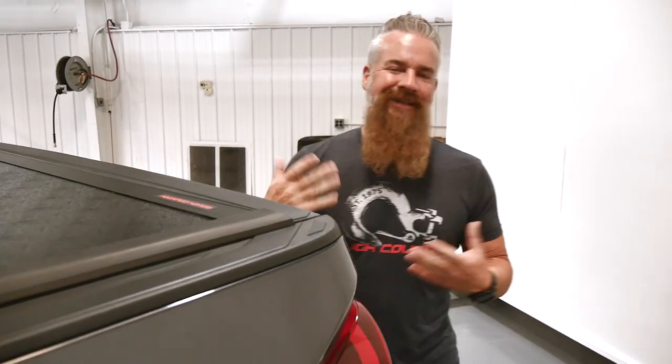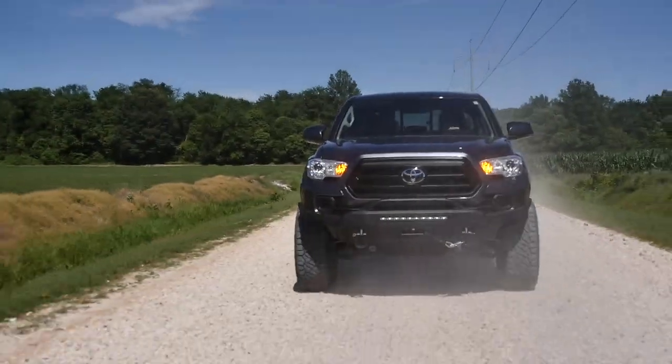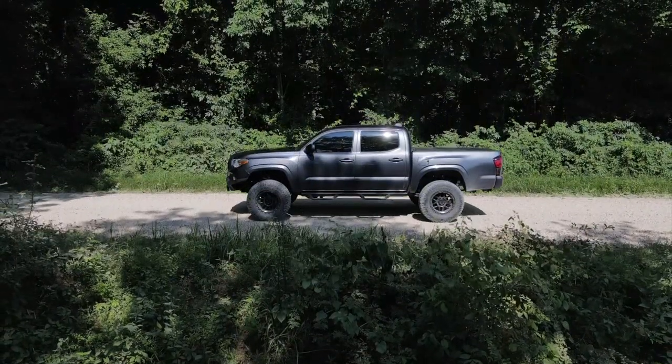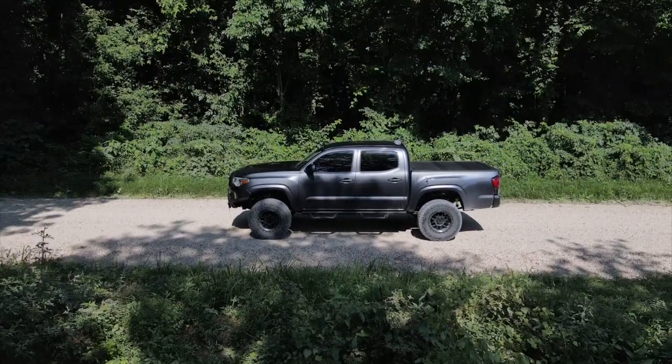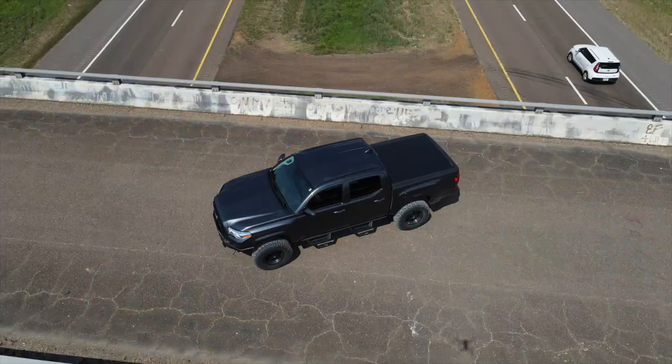We did a lot during the build — different items were added and some had to be taken away. One added at the last minute that I'm really glad we included is our hybrid front bumper for the Tacoma. This particular bumper has the LED lighting option, optional D-rings, and an optional winch installed. If you'd like to transform your Tacoma, Jeep, or any other vehicle, be sure to check out roughcountry.com — you won't be disappointed. Thanks for watching this episode of the Build Up; be sure to like, comment, subscribe, and click the notification bell for more content like this from all of us here at Rough Country.